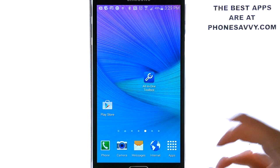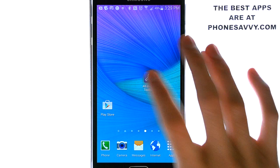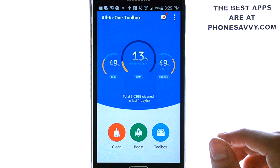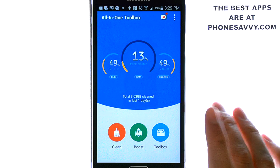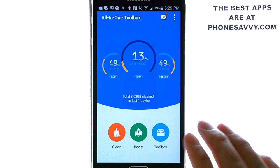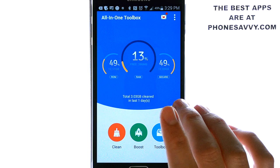It's a system manager application that is designed to clean up junk files, boost your phone's memory, protect private information, and speed up your Android system. I really like the interface of this application compared to others that I've seen. It's laid out very simply and very easy to follow, so you'll catch on very quickly.